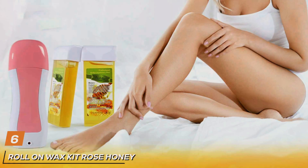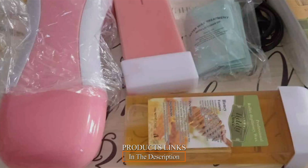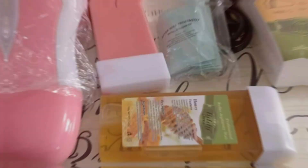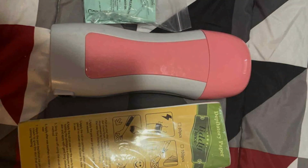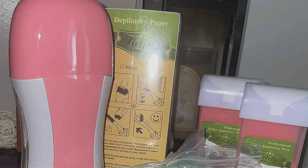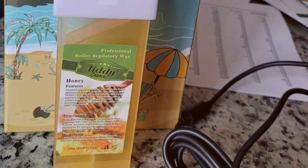At number 6, transform your waxing experience with the Roll-On Wax Kit in Rose Honey, your ultimate solution for smooth and silky skin. Crafted with convenience and effectiveness in mind, this kit offers an easy-to-use roll-on applicator for mess-free hair removal at home. Featuring a delightful rose scent and a gentle yet effective wax formula, this kit ensures a pleasant and comfortable waxing experience. The roll-on design allows for precise application and effortless hair removal on all areas of the body, making it perfect for both beginners and experienced users. With its compact and portable design, the Roll-On Wax Kit is perfect for travel or on-the-go touch-ups. The durable construction of the roll-on applicator ensures long-lasting performance, while the gentle wax formula is suitable for all skin types.